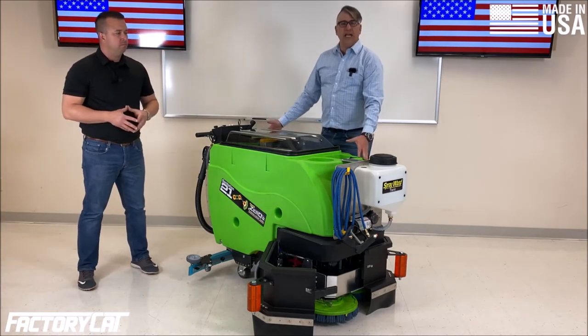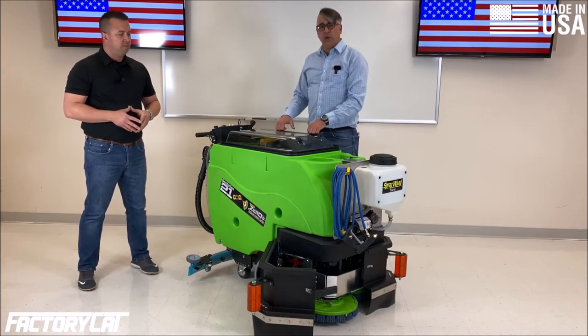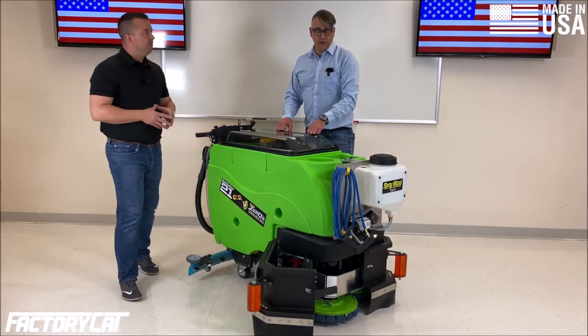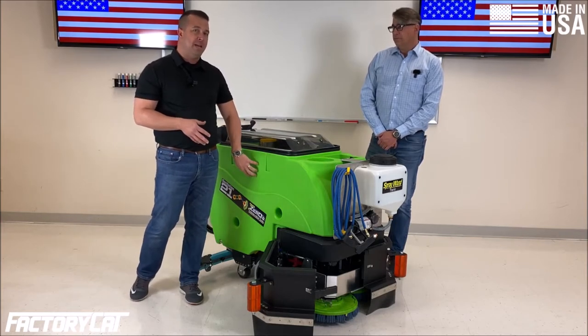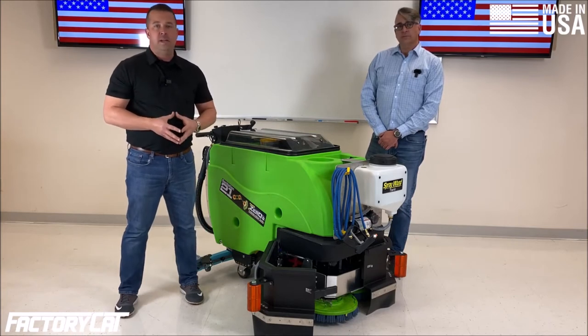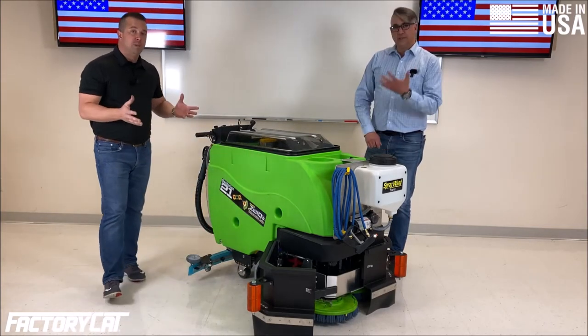The rear sprayer is going to dispense anything you have in your main solution tank. On this machine, you would have 21 gallons of solution to dispense however you choose. An important note with our aqueous ozone system: you can use any sanitizing or disinfectant solution you'd like in the tank — it's still going to generate aqueous ozone, so you can combine the two and it's not going to harm our system at all.